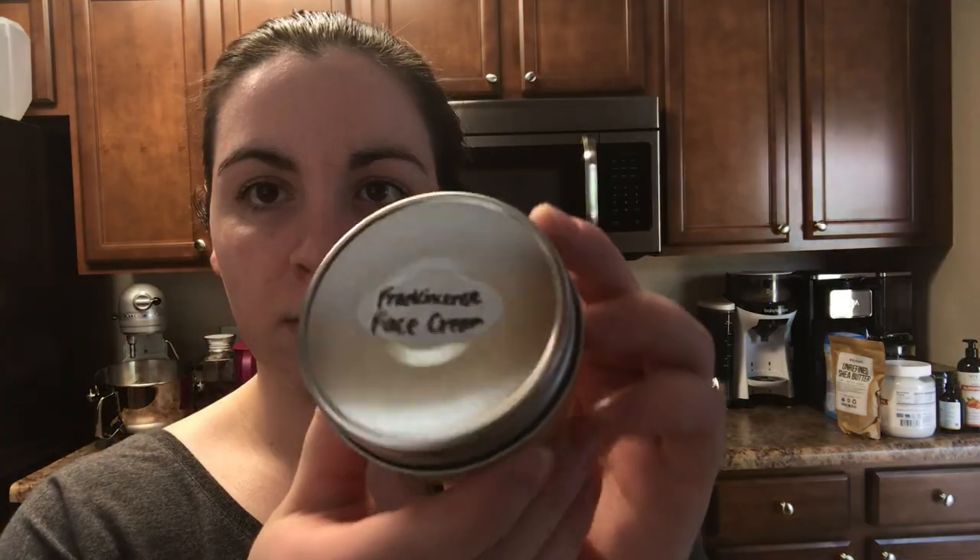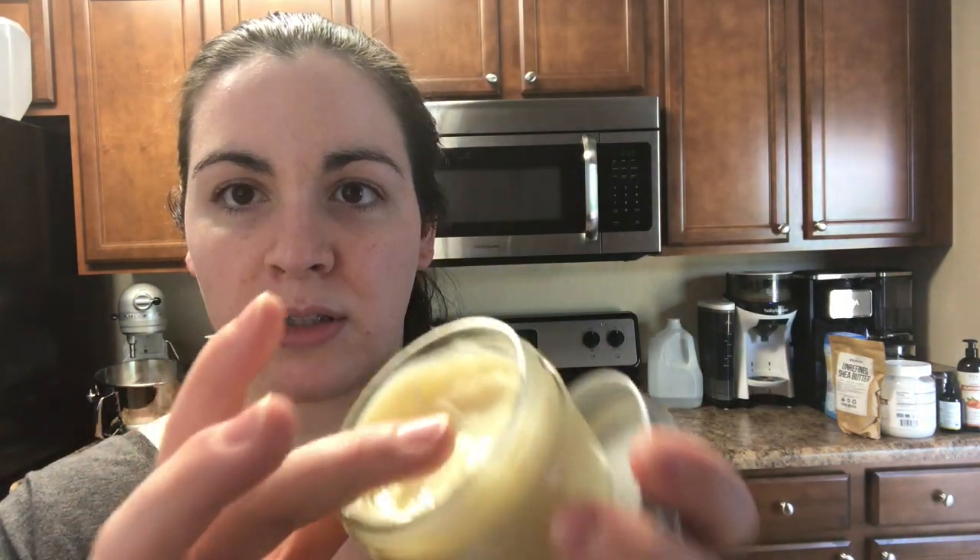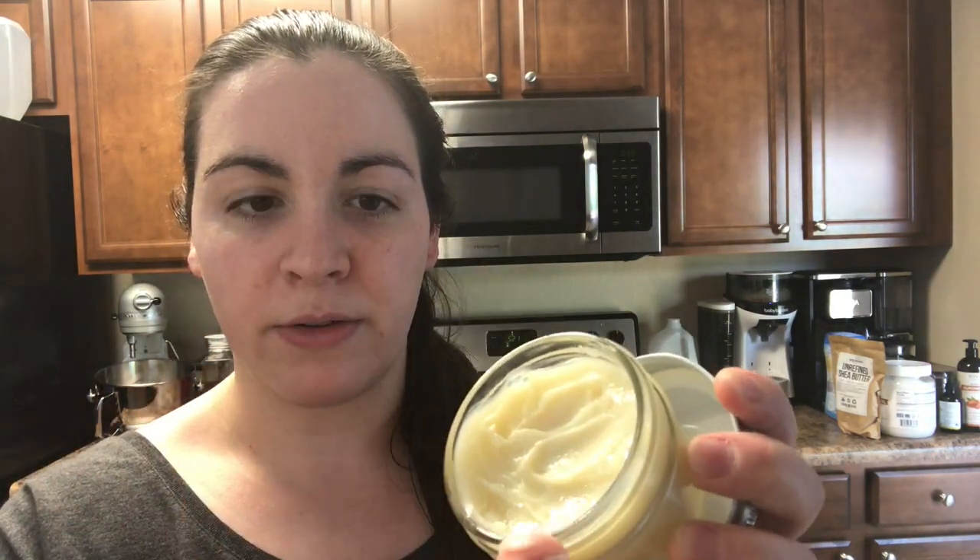My recipe makes about a four ounce jar, or a half a cup, and that's this guy right here. I didn't have it in the fridge, but you can see the consistency — this is just left out. You can put it in the fridge and it has a nice cooling effect to it. I usually keep it in the fridge in the summertime.